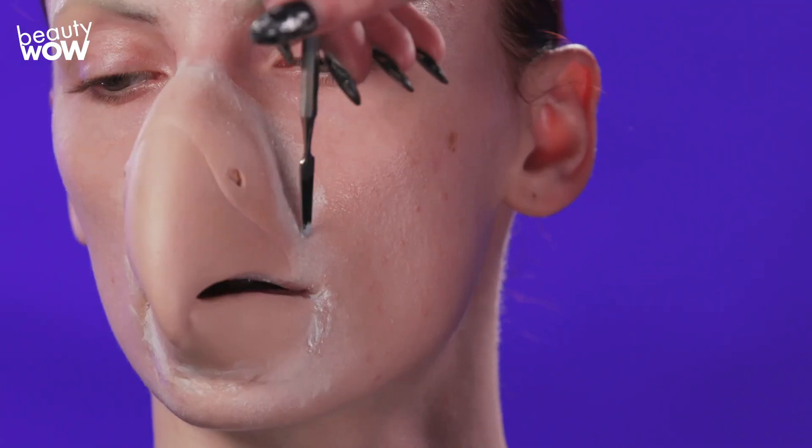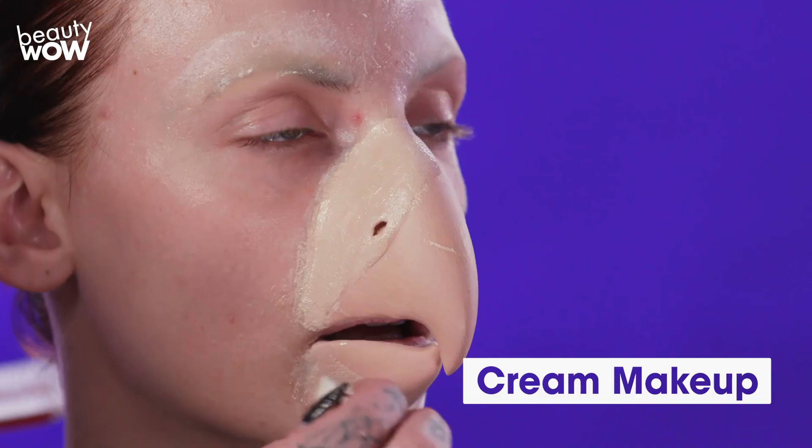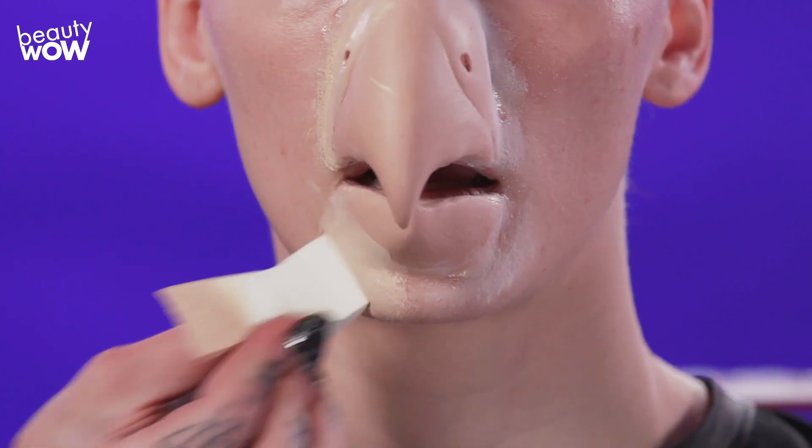Next, I'll be using Premier Products alcohol-based colors to blend off the color difference between the prosthetic and the skin.